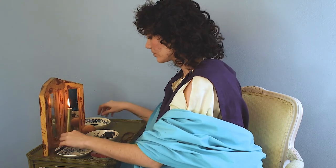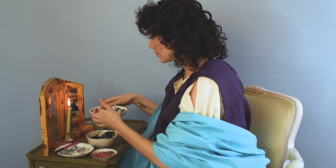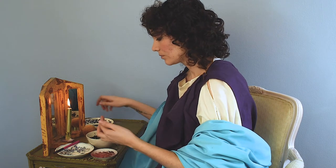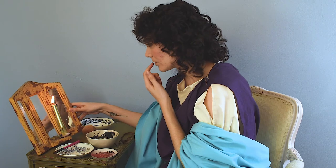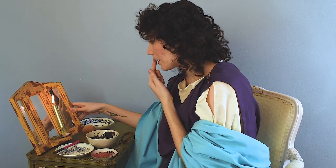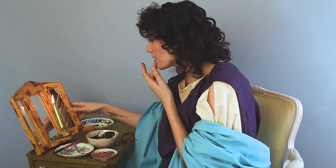Now I just put a little of the olive oil in with the blush to make a sort of lip color. I had seen conflicting sources on this as to whether they did or didn't use any lip color, but it's very faint — you almost can't see it.